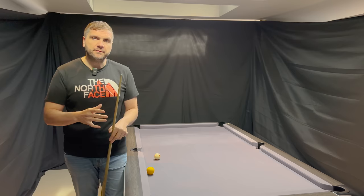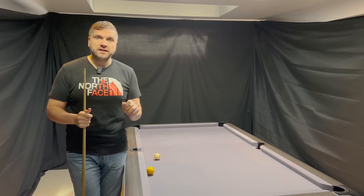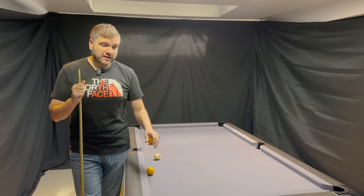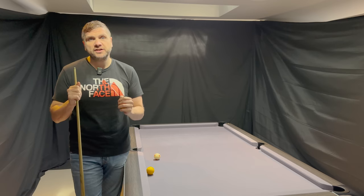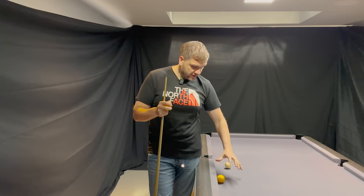I understand the theory that you can use some spin to help the ball into the pocket, but primarily speed is really the key. The softer that you hit the ball towards the pocket, the more chance the pocket has of accepting the ball. The firmer and harder you hit it, the less probability you have of making it because you have to be so much more accurate.